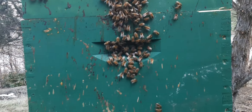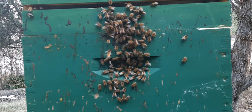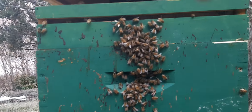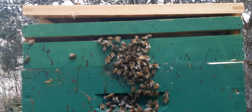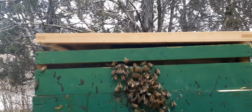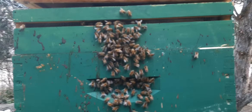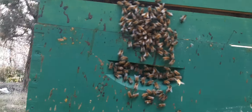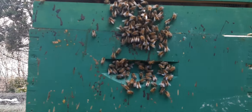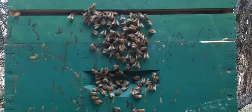Hey guys, Wolfie's back. We're out here at Site 3 — Big Green came back. Double-checked, topped off the winter food feeder block in the Vivaldi box, it's almost always full. We've just got bees for days in this thing. This is a strong, healthy colony coming out of winter.